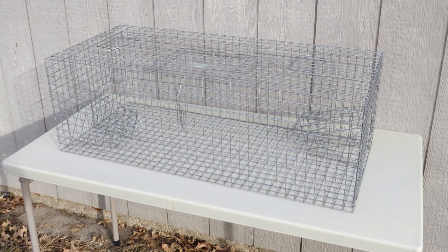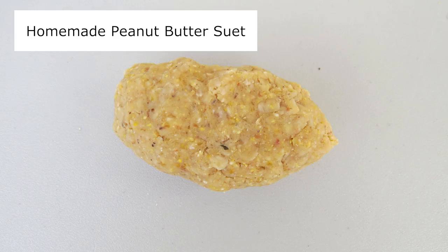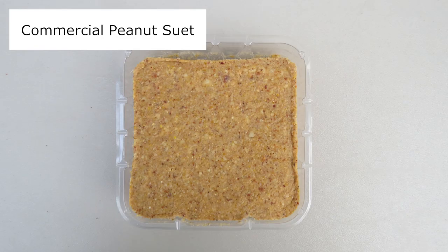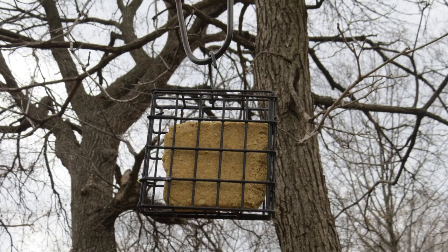Let's look at the equipment we need to trap starlings. We need a Tomahawk starling trap. We need bait — I prefer to use my homemade peanut butter suet, but you can also use commercial suet. Just make sure it's a peanut suet, as starlings love peanuts. And we need a suet feeder. I use both a log feeder where the suet is stuffed into holes, or a suet cage feeder made to hold pre-made suet blocks.